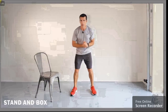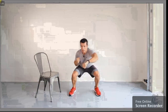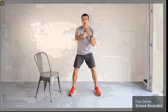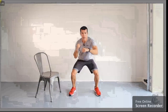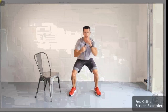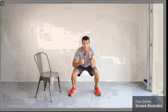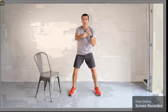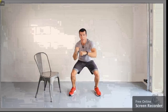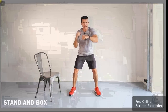Time for a cardio exercise: stand or squat and box. Let's go. Remember the goal here — cardio. Let's get that heart rate up again. Punch a bit faster, squat a bit faster as you stand and box. If you can, let's throw in a squat as well as a box. There's your stand and box.